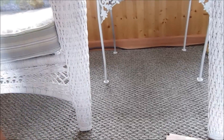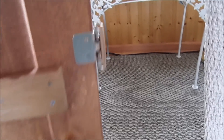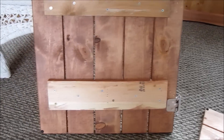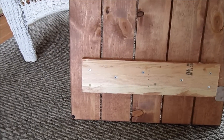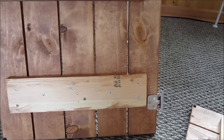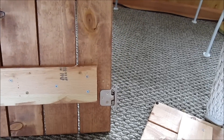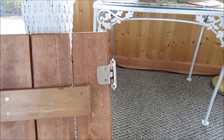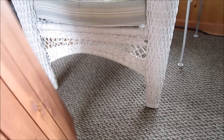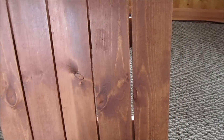Then for the back, I went ahead and put a couple one by fours across there, if you can see that. There's a screw into each board, plus that's glued on there, so it's definitely strong. Then I went ahead and put the hinges on — there's a hinge, there's a hinge. These hinges will go on the outside of the cabinet, and they turned out quite well.